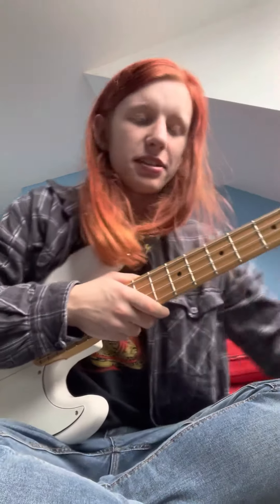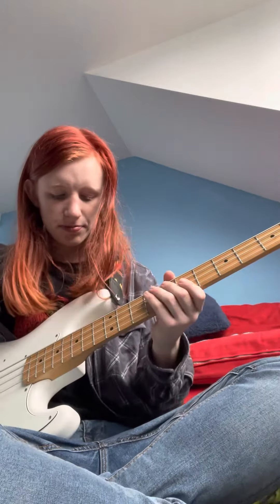If I place my ukulele next to my amp, I'm going to play a C. You can hear a little bit of reverb on it.